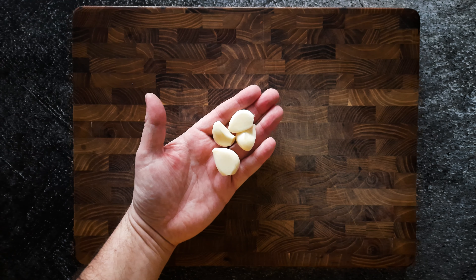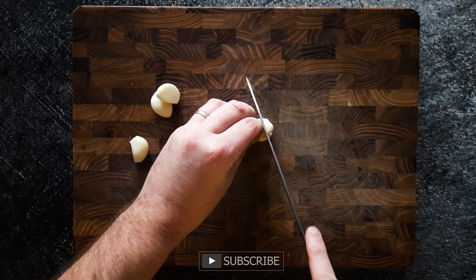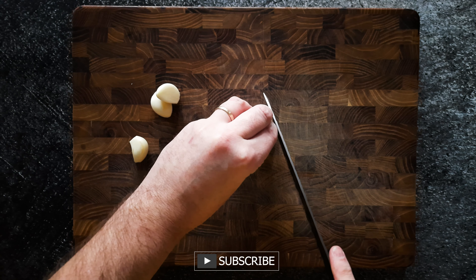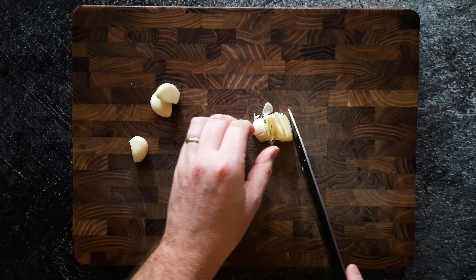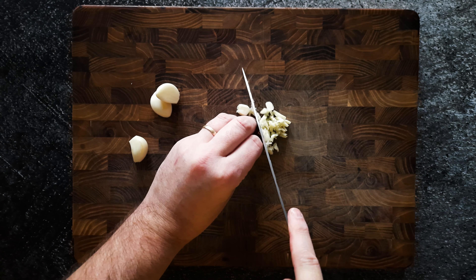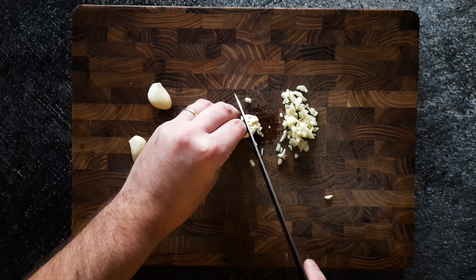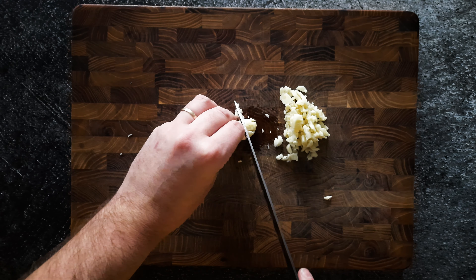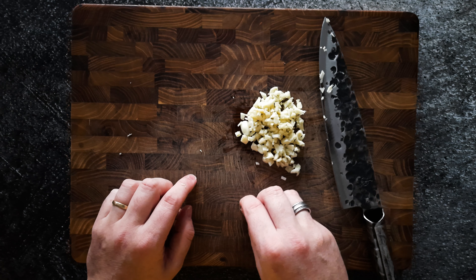We're gonna start with the garlic and I used four cloves. There are many ways to prepare garlic but for this dish I like to cut it myself. You can use a garlic press if you like, and if you don't have one buy one, but I like to cut it in chunks, not real fine — you really have to taste it in the dish, so don't cut it too fine.